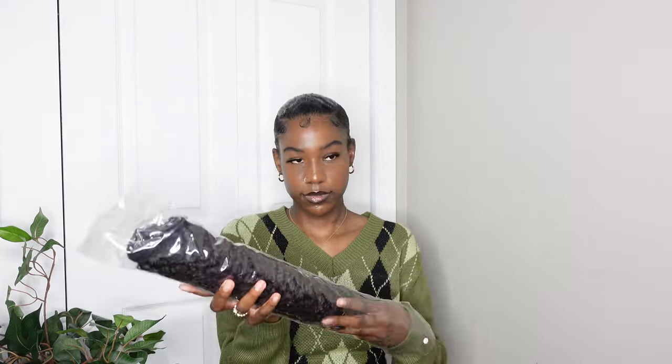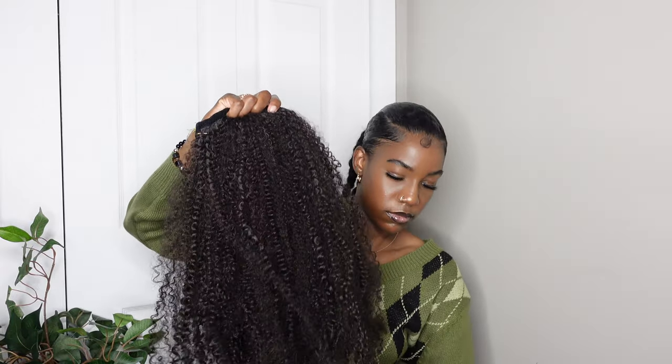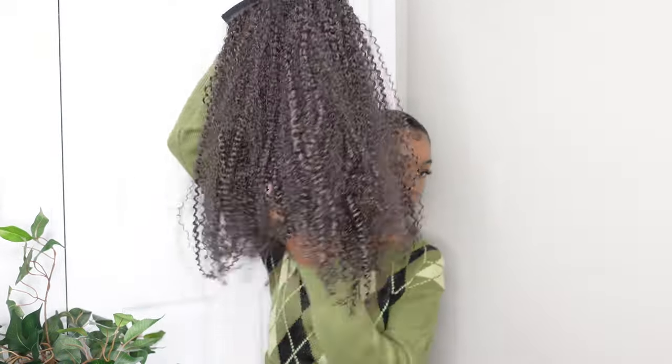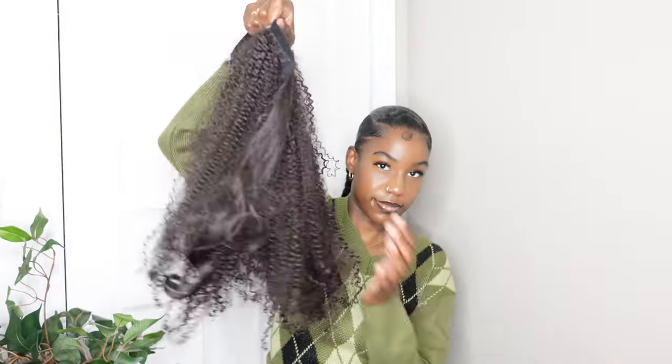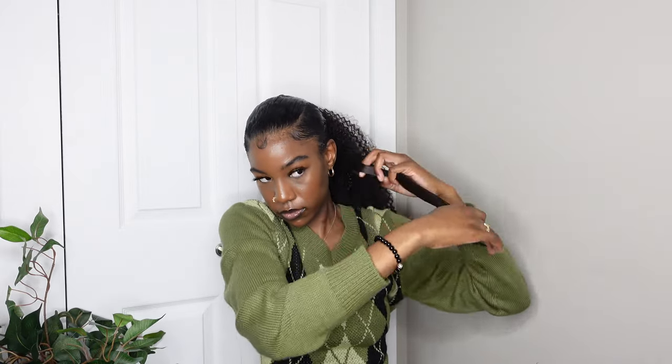For the ponytail, I'm using one I got a couple of years ago — I don't remember where exactly, but it's a velcro ponytail where you wrap it around and secure it with velcro, then wrap that extra piece of hair around the base. You could use your own hair, make it into a bun, or whatever you want, but I'm using this ponytail.